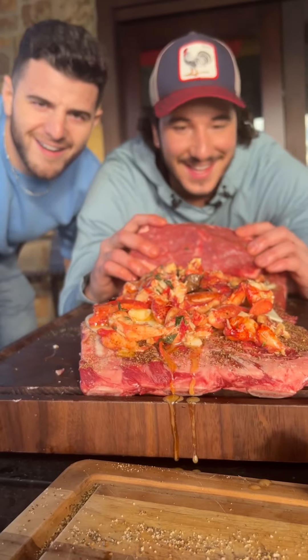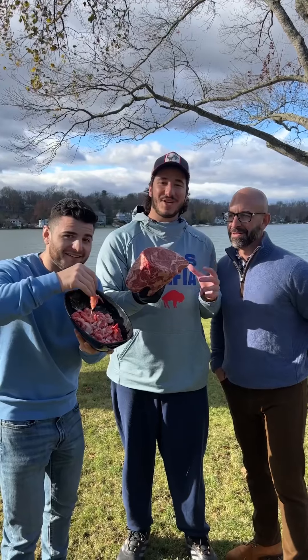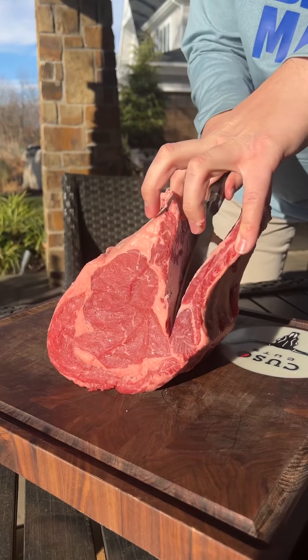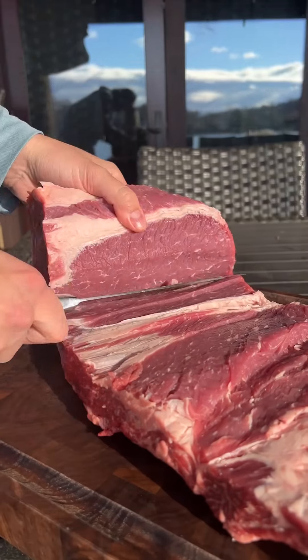Two pounds of lobster meat stuffed inside of an eight pound prime rib — we're making surf and turf with Johnny Drinks. By butterfly and opening this prime rib, there will be no bland inside; every single bite will be seasoned and flavored.